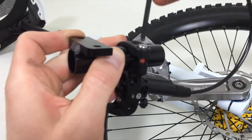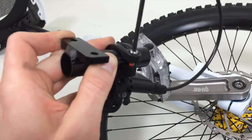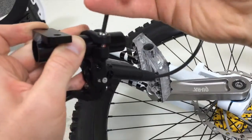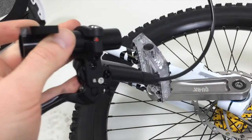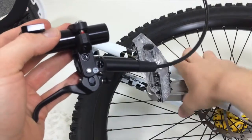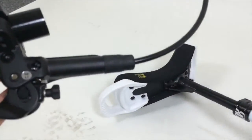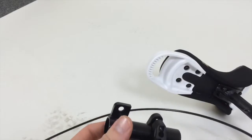Screw it on gently — you don't need to lock it very much, because in case you fall, it's better to have it a bit loose so the lever will move instead of break. Now we're going to mount this under the saddle.